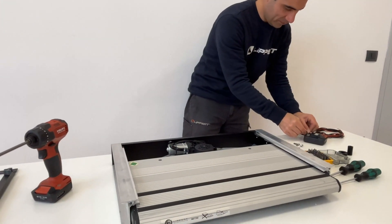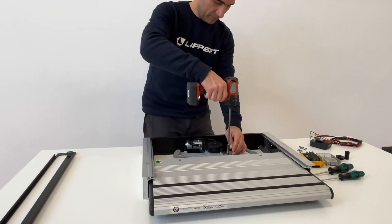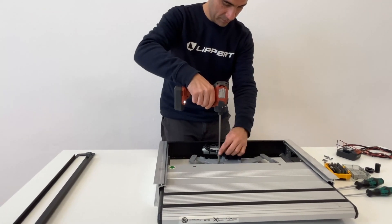Connect wires to the battery to move the step out to gain access to the motor area. Then remove the screws attaching the arms to the gear assembly.